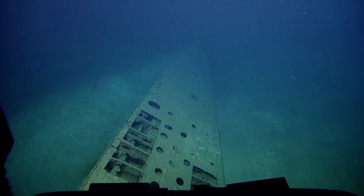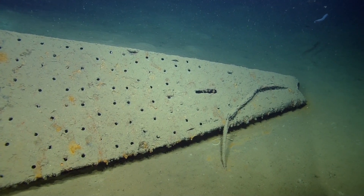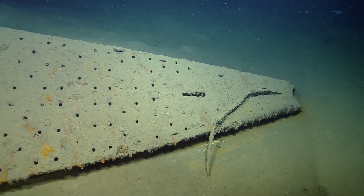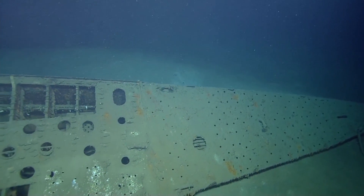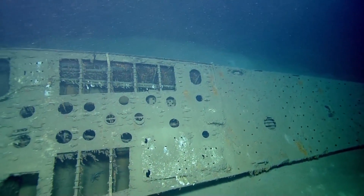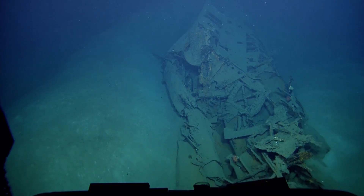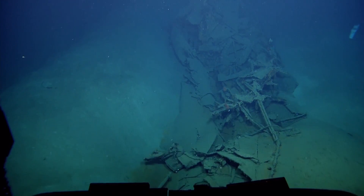A couple benefits of these maps: they are super high resolution, so they can be gridded to about a centimeter, which means they can be used for measurements. The multi-beam maps can actually be used for physical measurements between simple things like the spacing of those lattice structures we go over, or the spacing between the bow and the tip of the bow and the wreckage mangled at the back section.